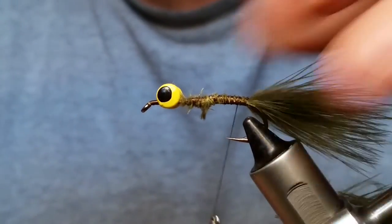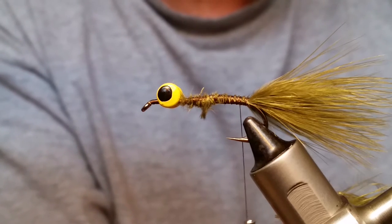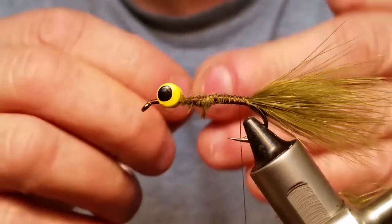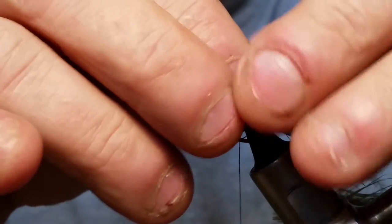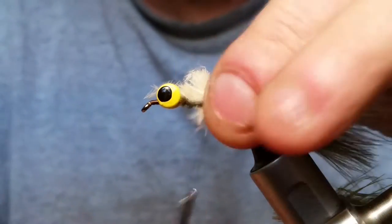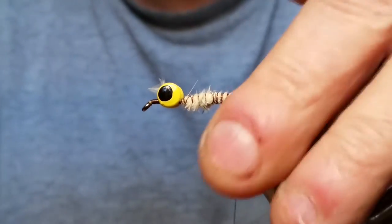Bring your thread back a little bit. Next I'm putting in sand and olive — or orange or whatever colors you prefer. I like this olive and sand combination. Put the sand on top and use about half as much as you did of the olive, making it just as long. Tie that in and make sure it goes up to about the back of those barbell eyes to keep your body nice and even. Bring your thread back to the back of the shank.